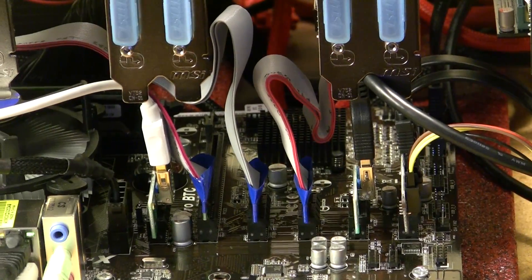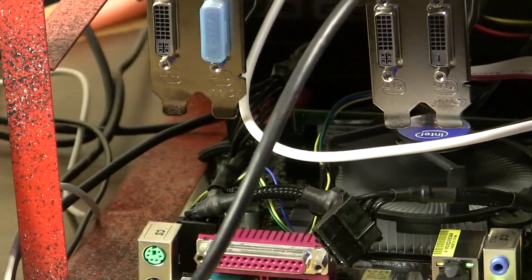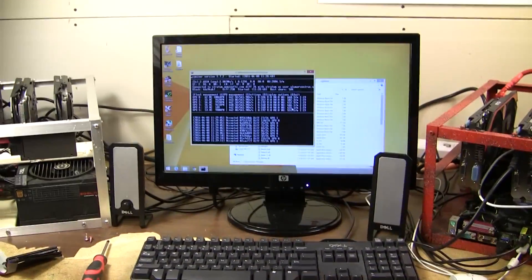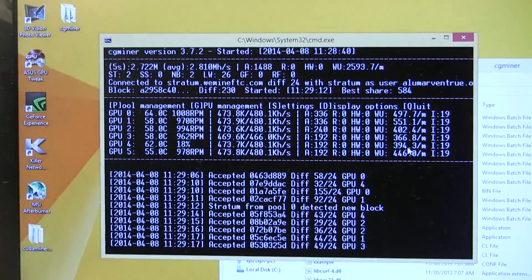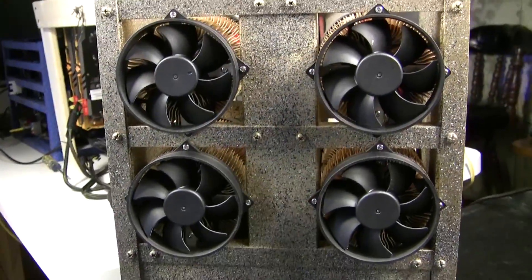No question a full 16x riser is faster in bandwidth, but when it comes to actual hashing, there's hardly any difference between the ribbon, the USB riser, and the ASRock BTC card. Back in episode 14 we had four different risers all hashing the exact same cards and software — they hashed cycle for cycle damn near the same.